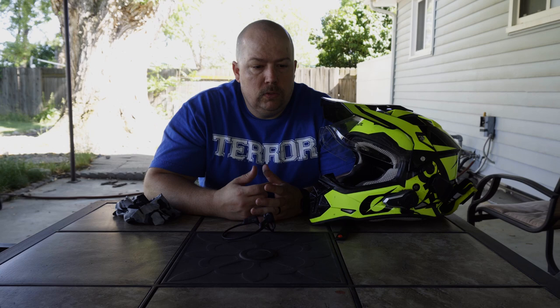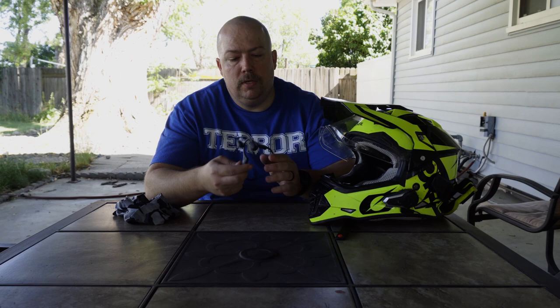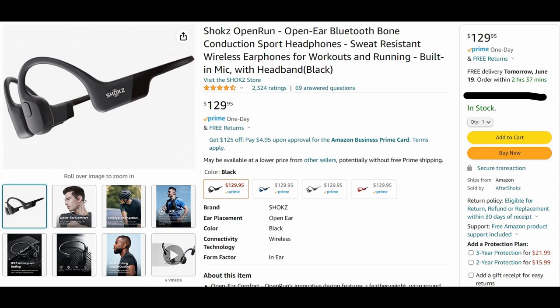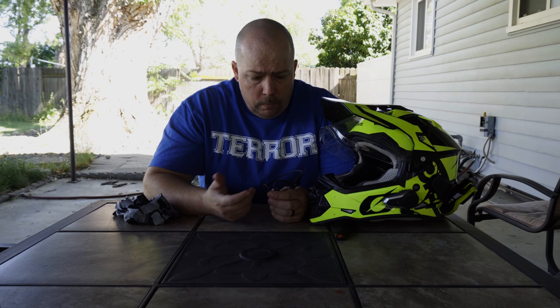So I wanted to try bone conduction headphones. I ended up getting the Shokz Open Run Pro — they seem to be one of the higher-end ones, but still not very expensive. I went to Best Buy to look at a couple different ones and I bought these mainly because they seemed to have the smallest profile, which is what I was looking for so it fits more comfortably. I've worn these pretty much the entire time on the Lost Coast ride — I've done 300-plus miles in these consistently and they're comfortable if you wear them the right way.